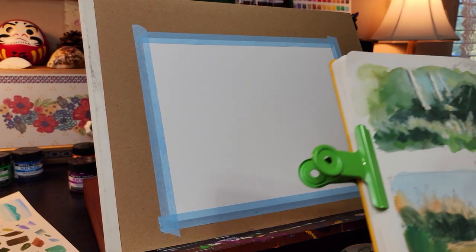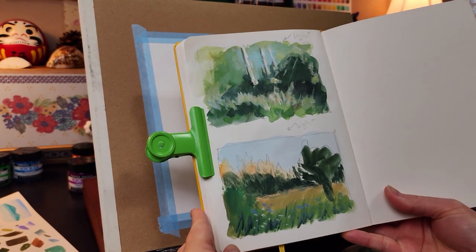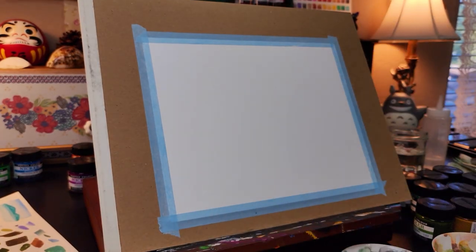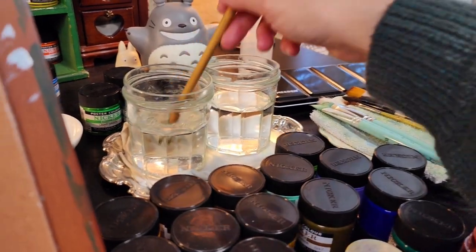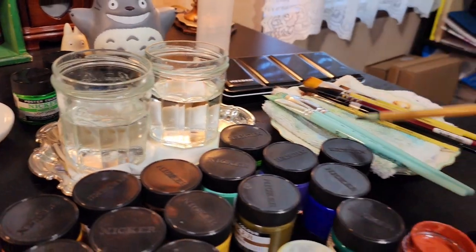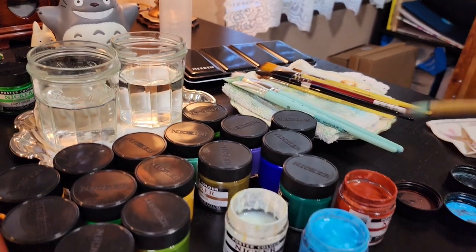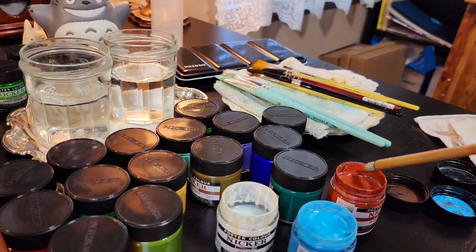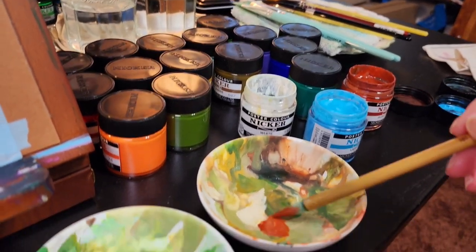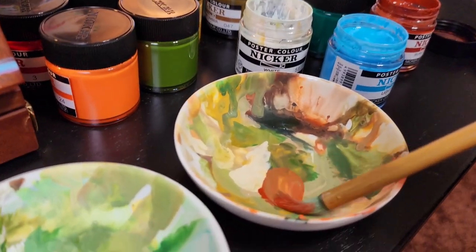Here is a thumbnail sketch that I made before I started this painting. I usually do quick thumbnail sketches to figure out the composition, lights, and color for the painting. This makes my process go easier and I can stay on track with my ideas while I paint.